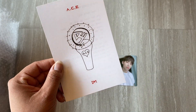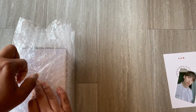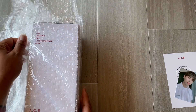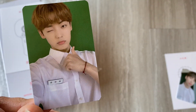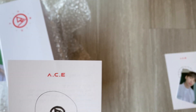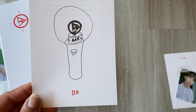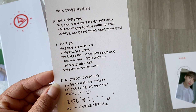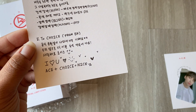Of course I love it — there's a little heart! I have four light sticks here, so even though these aren't for me I want to look at the different drawings and photo cards and show you guys. This one came with a Chan photo card — the back is the same. And there's a light stick drawing from Byeongkwan! Oh my god, it's so cute. He wrote the settings and instructions on the back too. And his message: 'ACE + Choice = NICE, heart heart heart!' Oh my god, so cute.